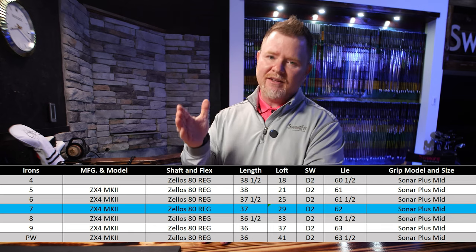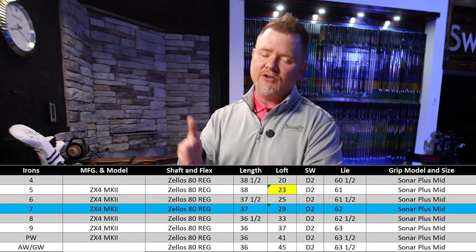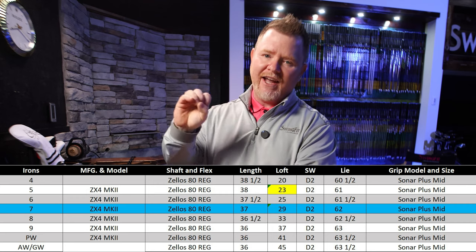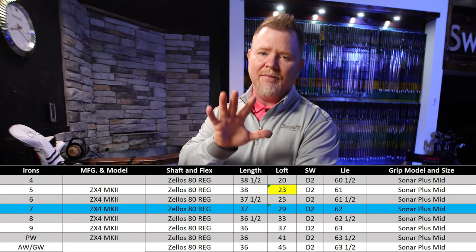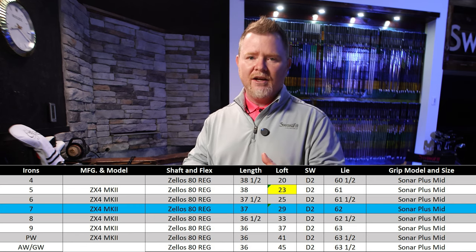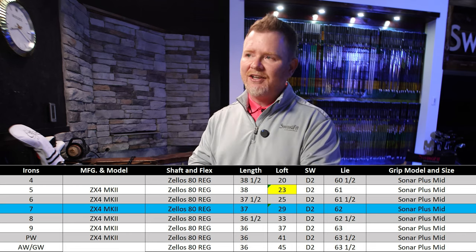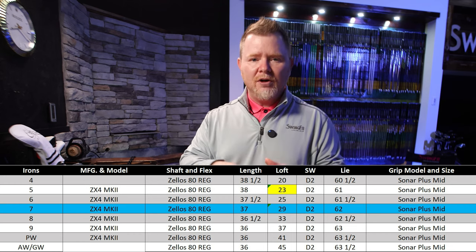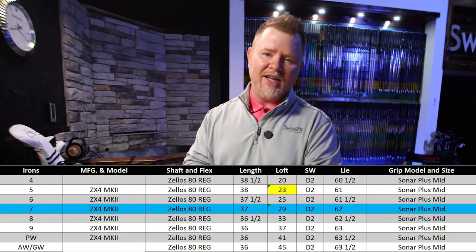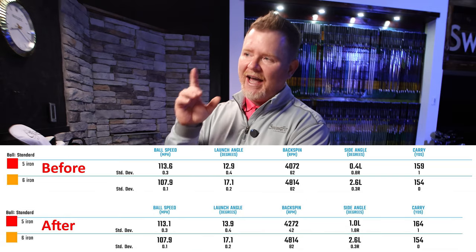What we did to make it better with the five and six iron is we added two more degrees of loft — took it from 21 to 23 — with the thought process of creating a little more lift and launch to keep the ball airborne longer, because we only needed to make up about five yards. The general rule of thumb is that for every degree of loft you add or take away, you gain or lose about two and a half yards. But what we've found with the Srixon irons is it's almost the exact opposite — we actually need more loft because it has to offset that center of gravity location. And that is exactly how we found the extra five yards at the top end of the bag.